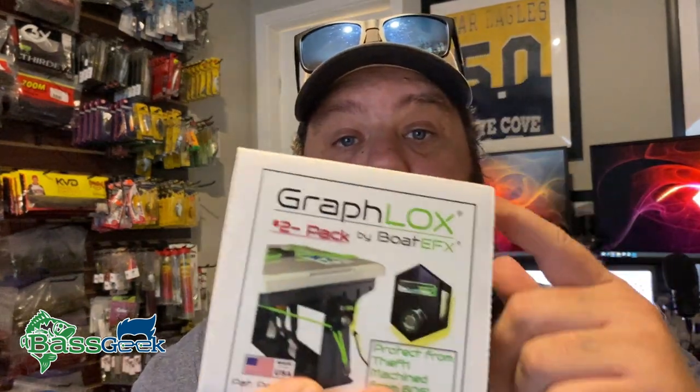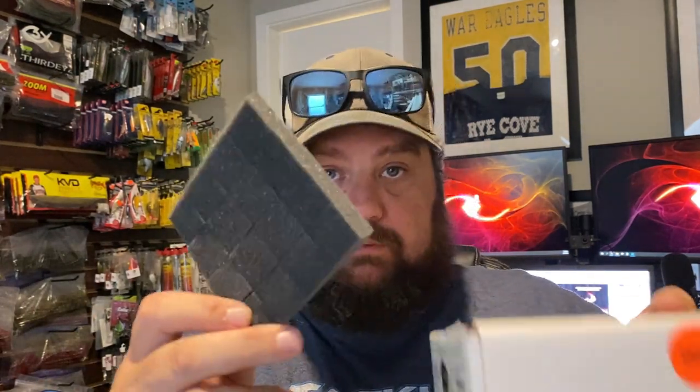We're not quite going out there to install it yet, but let me show you what's in the box. This is the Graflox — this is a two-pack. You can get them in a one-pack. I've got four graphs, so I went ahead and got me two of these, one for each. If you really want to be secure, the best way is to put one on each side. You need to hang on to these instructions, especially if you're ordering more than one.